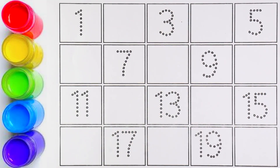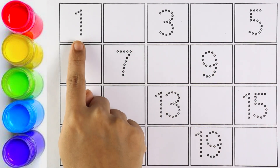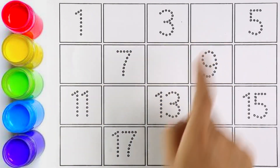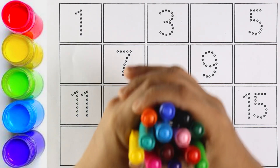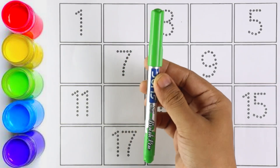Hello guys, welcome to my channel! Today let's learn how to write numbers from 1 to 20. Let's also write the missing numbers. Please watch the video until the end.